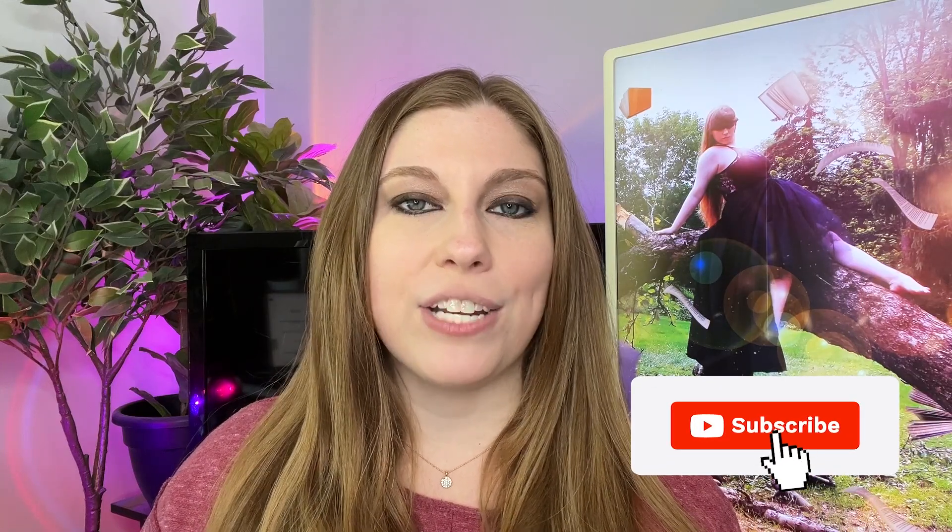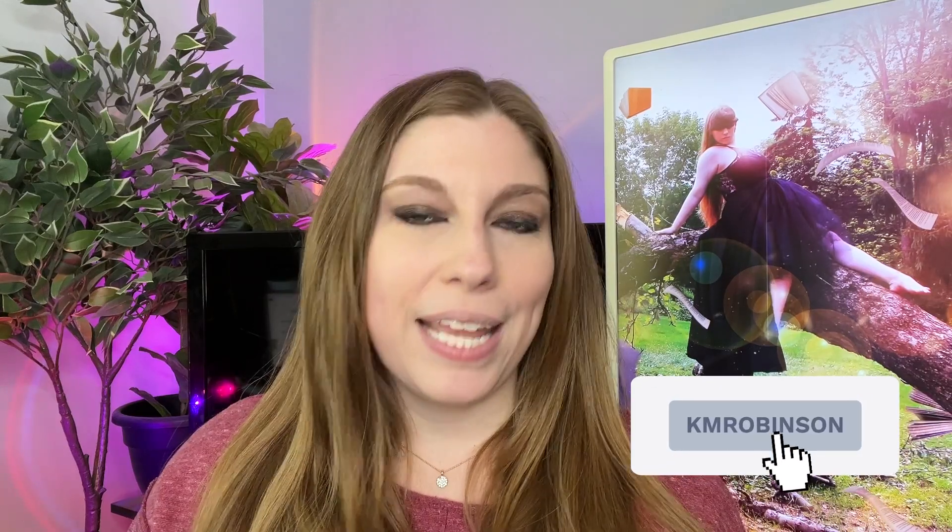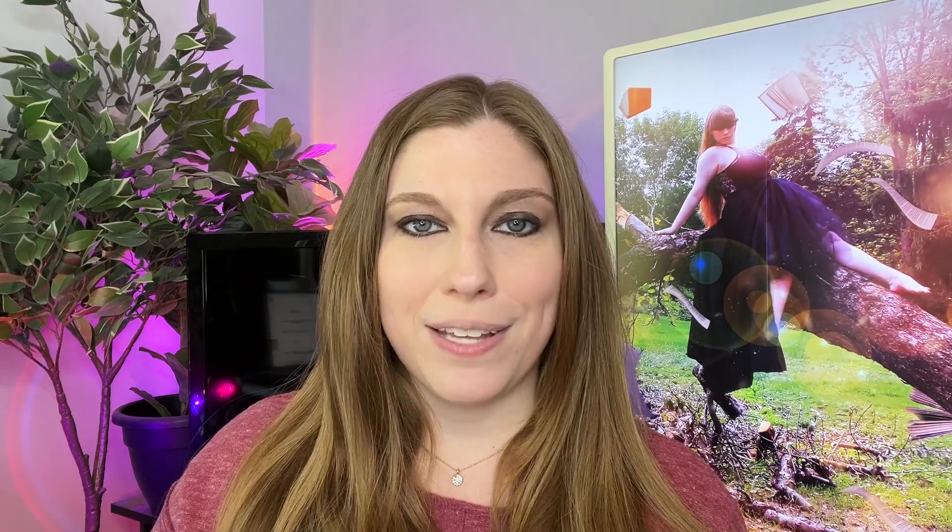Follow for more tech you can be using as a content creator to help you level up without spending a ton of money on professional gear. You guys know I'm a professional photographer and videographer of two decades, so I've got a ton of the pro gear, but I also break down more accessible, more budget-friendly versions for beginner creators or creators who don't want to shell out a ton of money — to help you level up and create the best content possible. Drop your questions down below and we'll see you in tomorrow's episode.